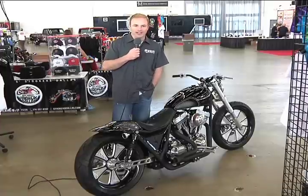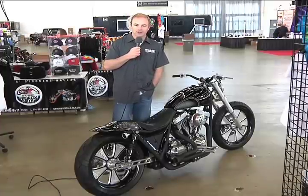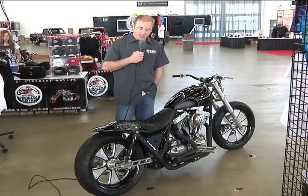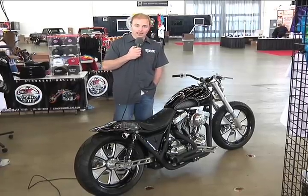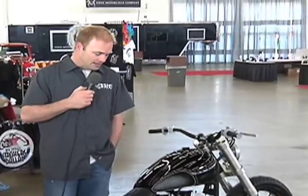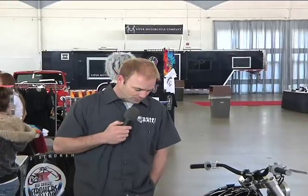Hi Jeff, thanks for asking and I'm happy to tell you about the Brawler. I appreciate the opportunity to be on with you here today. This is an FXR inspired bike. As many of you know out there, the FXR has a cult following. It's a bike that is widely known as the best handling bike Harley has ever made, but for reasons we can only wonder about, they stopped making it. We think it's a fantastic platform to build off of, so we took inspiration from it.